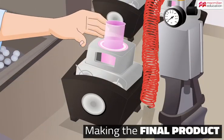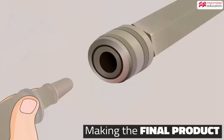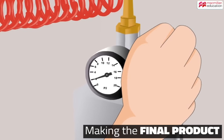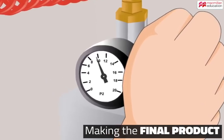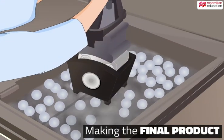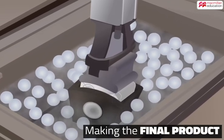Acrylic is forced into the flask through the channel fitted into the plaster cast. This acrylic fills in the space occupied by the wax and will hold the teeth in place. It is then put in boiling water for some time, and this process hardens the acrylic.